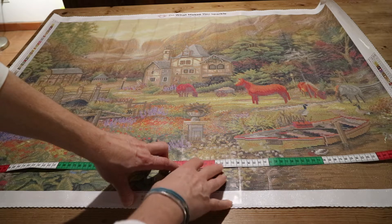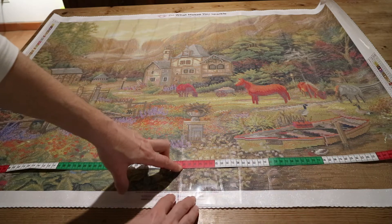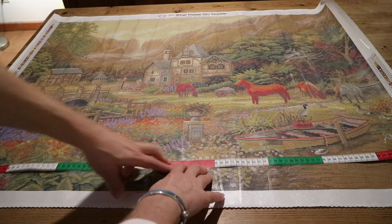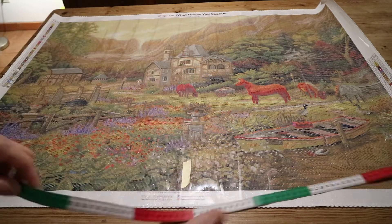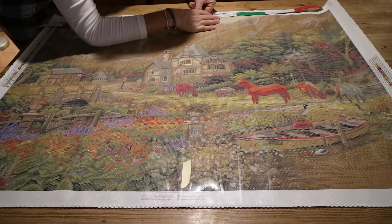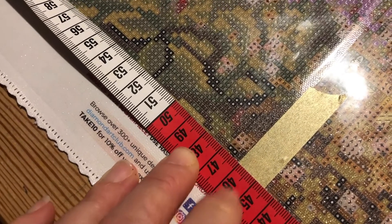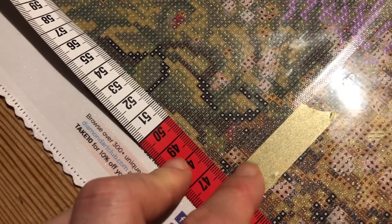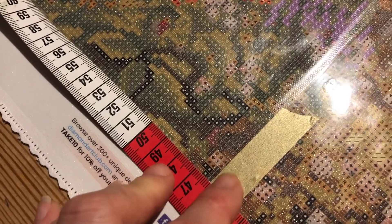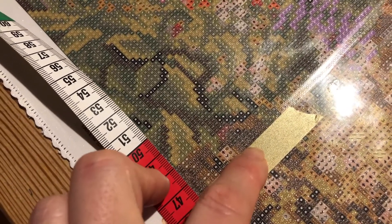I'm going to do 46 on one side and 47 on the other side. This is just a marker, so you see 46. Then I put the washi tape on the line from the squares — this is a square diamond painting, but with rounds it's the same. Just a line, so this is the marker.